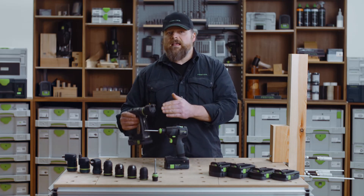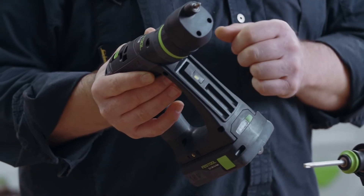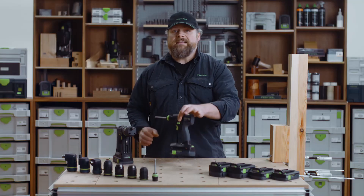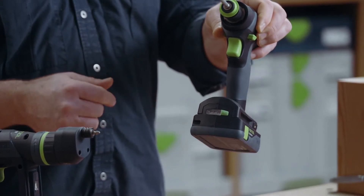The CXS has a slightly bigger magnetic bit holder here out of the way in front of the drill, whereas the TXS bit holders are just above the batteries on the left and the right.